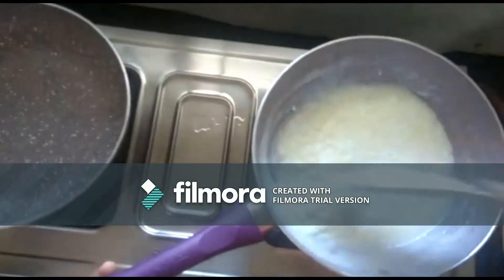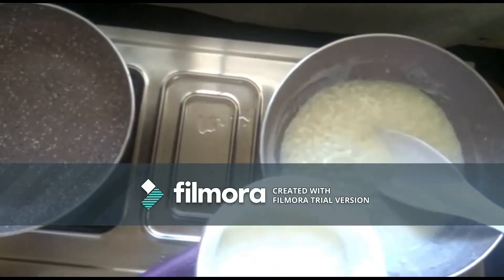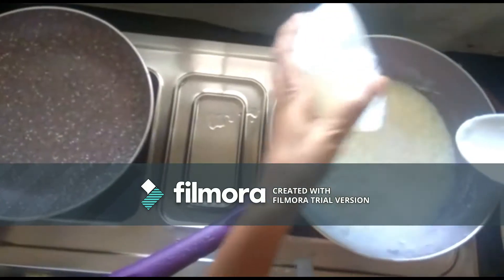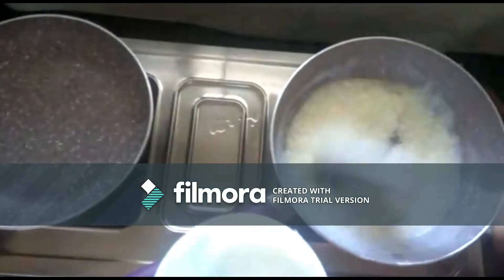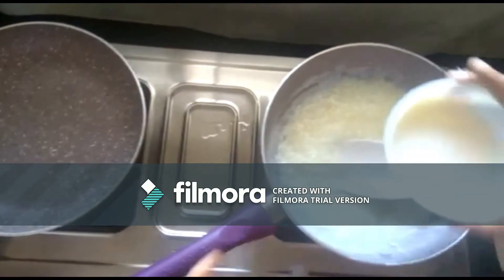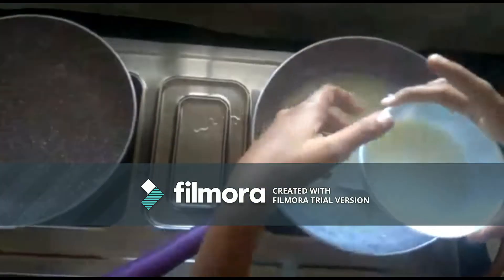So now it's cooked. At this stage you have to add half a cup of sugar — add it. Now you can add another cup of milk too, a little at a time.